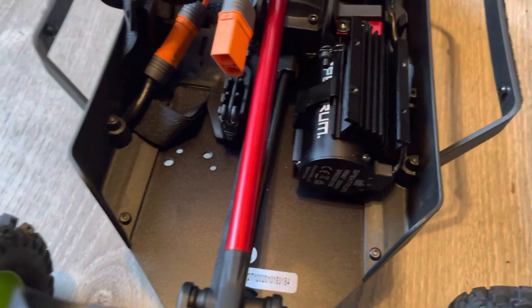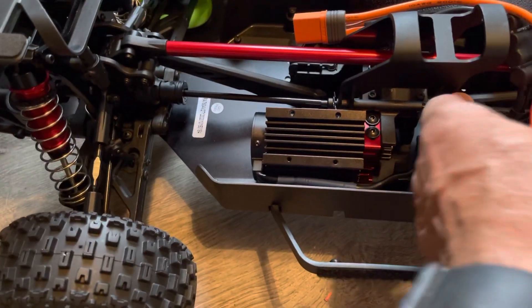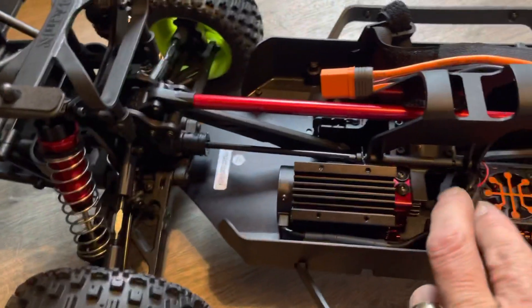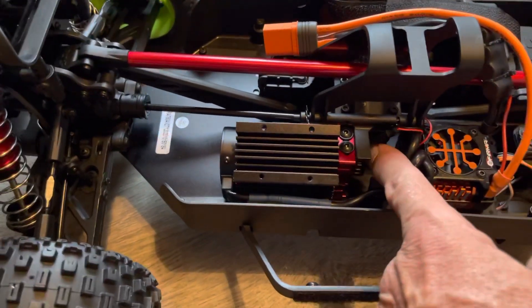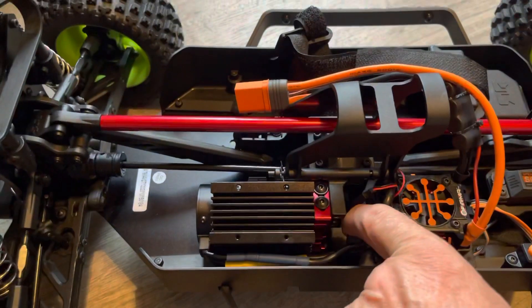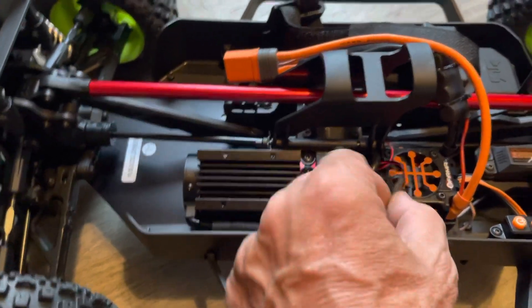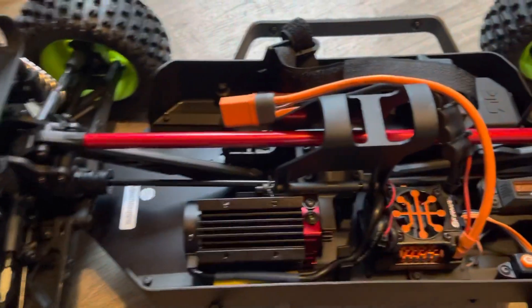As you can see, it's got the Spektrum 150 smart technology ESC. It's basically all set up and ready for a fan, but does not have the fan installed like the Infraction does. The fan connector wire is right here, and do beware — when I got this out of the box, it was tucked where it could get caught up at speed, wrap around, and destroy that connector. Make sure you tuck that wire away.